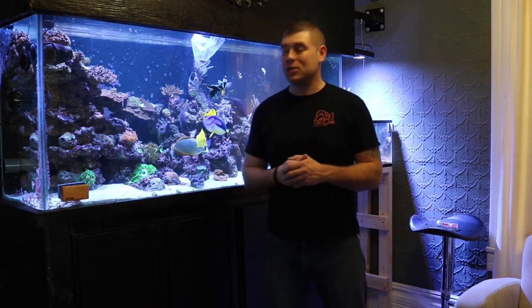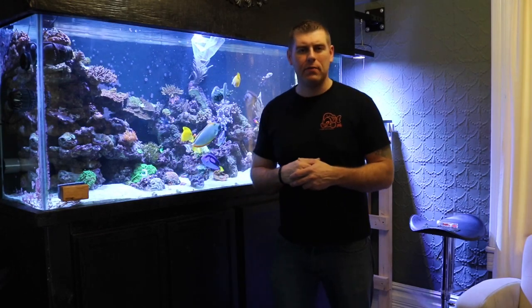Hey FarmHands, FarmBerry Reef here. We've got another episode of Coral Friday. I picked up a really nice specimen for you guys. As you can see, it's behind me right here — it's been in the bag, acclimating for an hour and a half now.